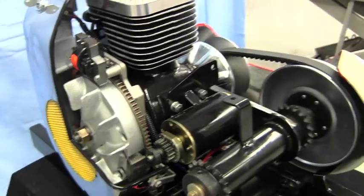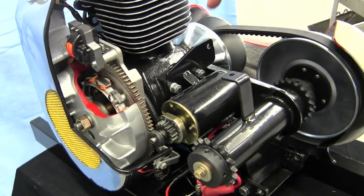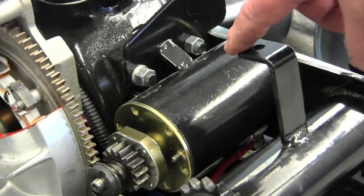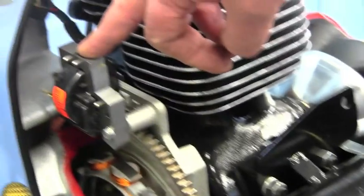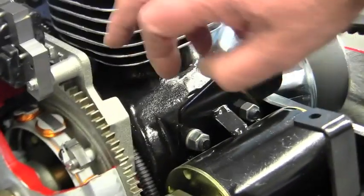Over here you see our electric start system — this is just an example we use to show them. We have our 12 volt 4-brush starter back here, our solid state ignition coil, our 20 amp charging coils inside, and our voltage regulator on the back.